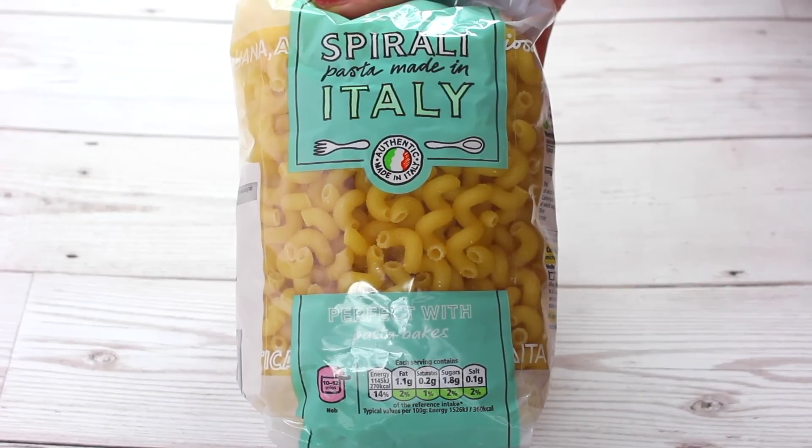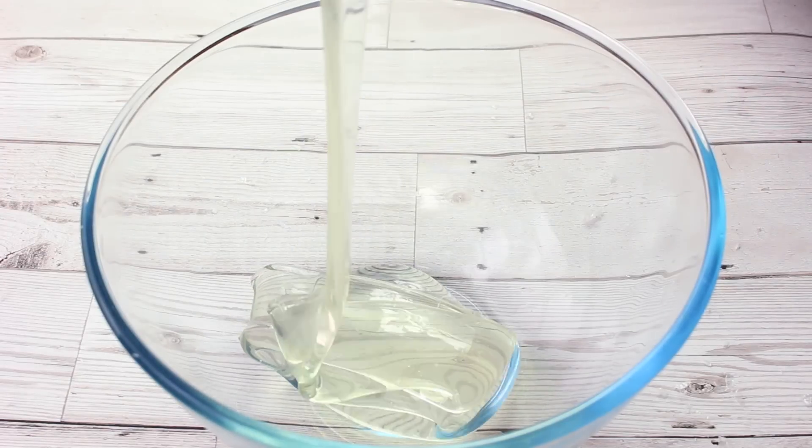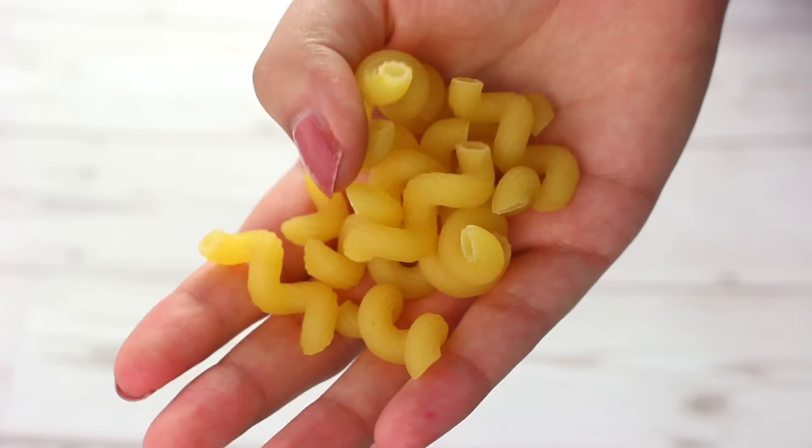Next up I decided to add some macaroni pasta into some clear slime and I thought this would be so crunchy, and I wasn't wrong — I literally love the sound this made.